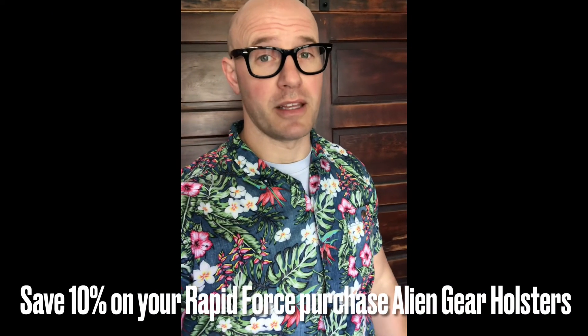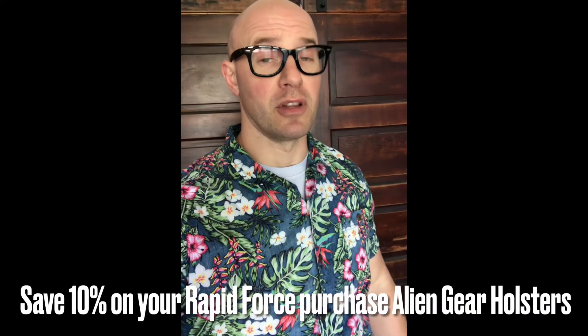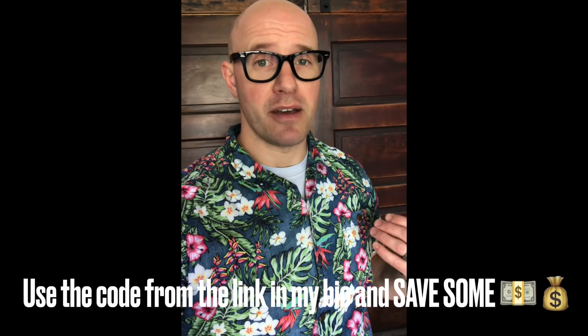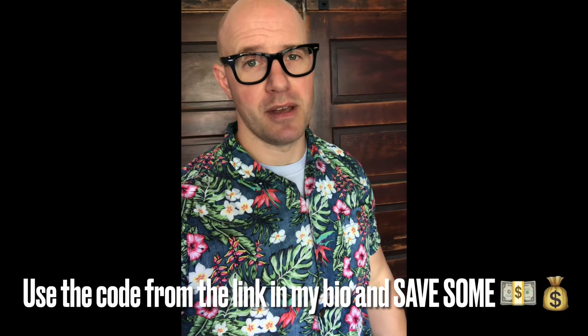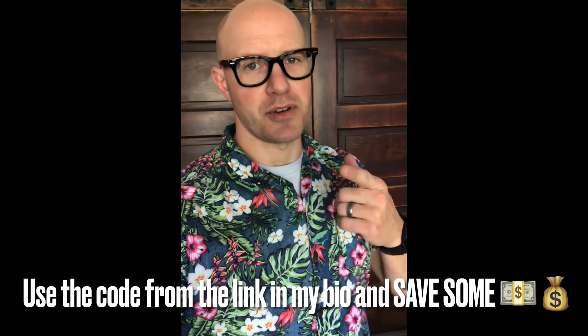The Rapid Force duty holster from Alien Gear Holsters is a rock solid platform. If you're looking to save a little bit of money on your purchase, follow the link in my bio and use the code at checkout on aliengearholsters.com to save yourself 10%. You guys train hard. Stay safe.